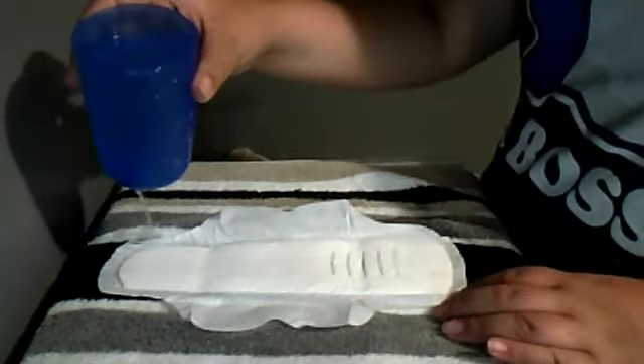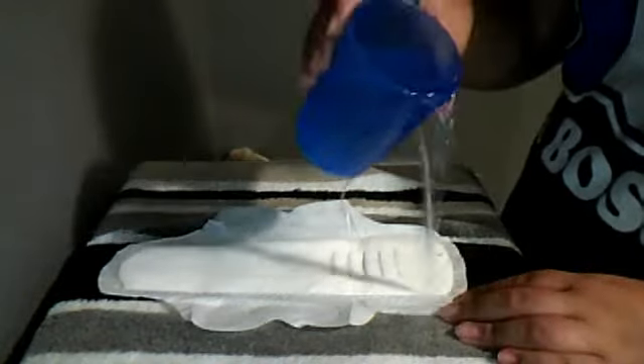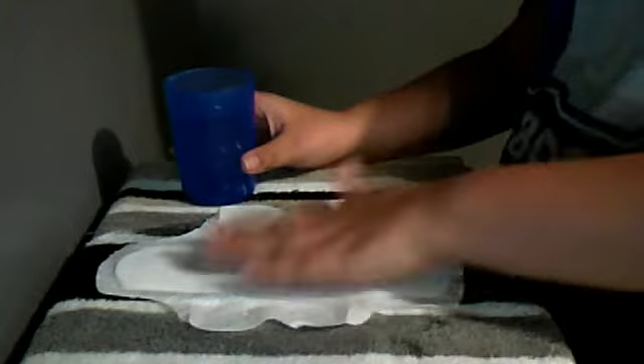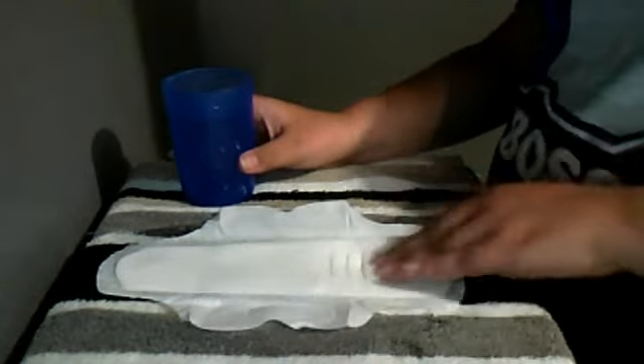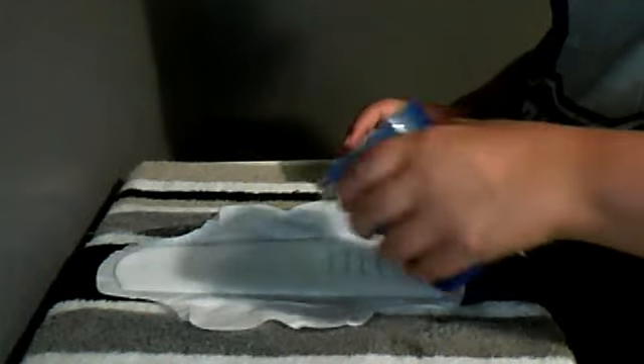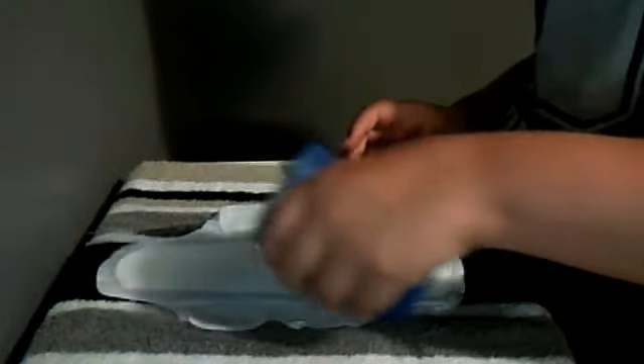I'm going to turn it to spill it all over. I just used myself. I think that's fine, it's okay. Okay, I'm going to load it. You're going to load it.